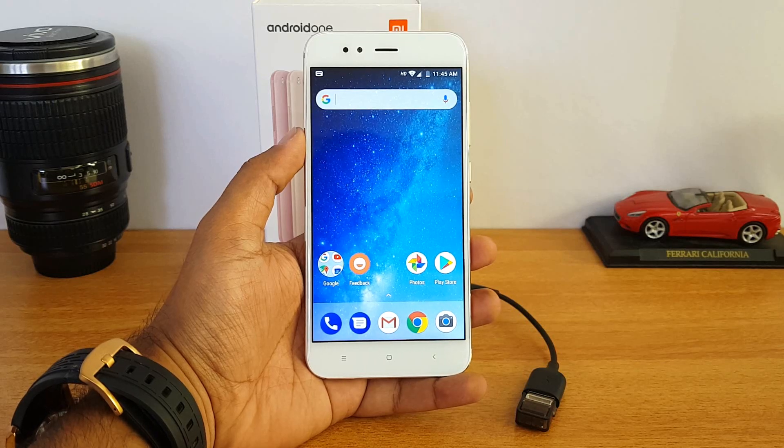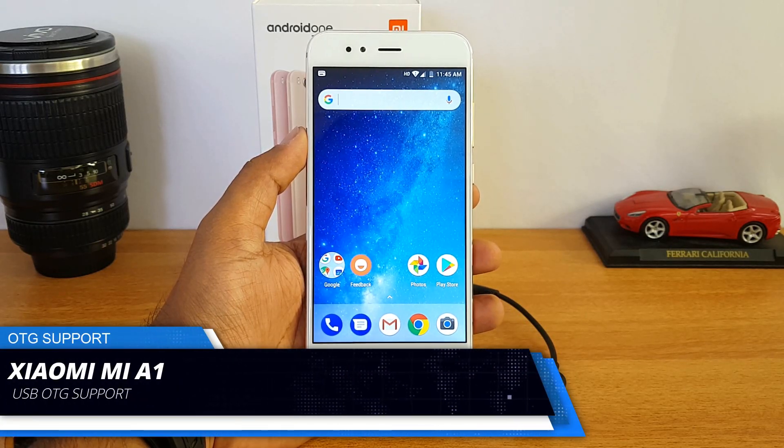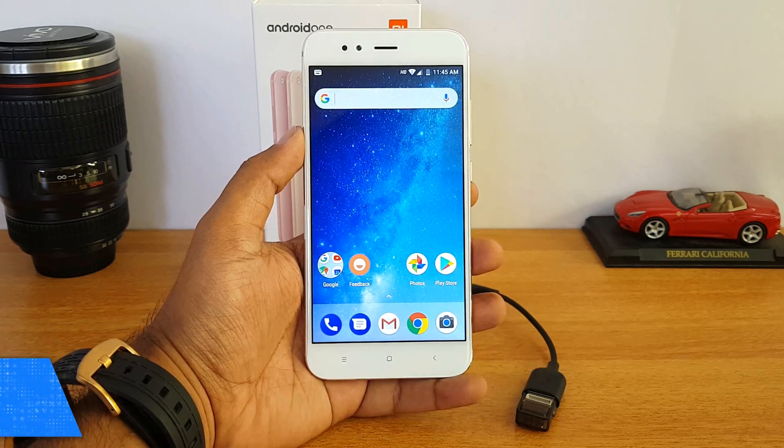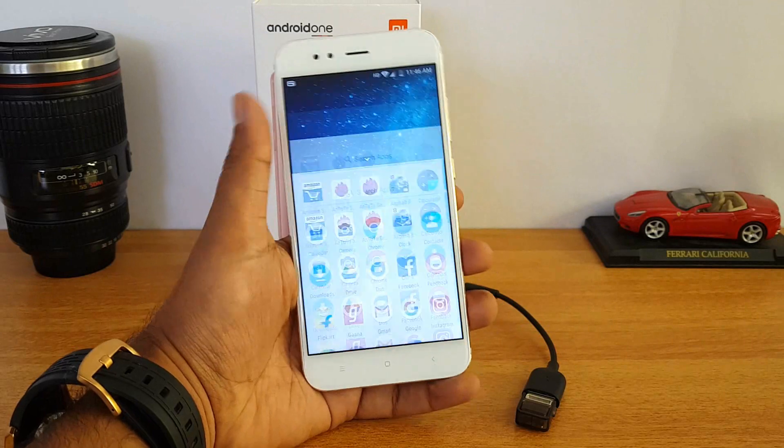Hello friends, welcome to Technique. In this quick video we're going to show you the USB OTG functionality on the Xiaomi Mi A1. The Mi A1 comes with stock Android — it has Android 7.1.1 — and in this video we'll see if this device supports OTG out of the box.